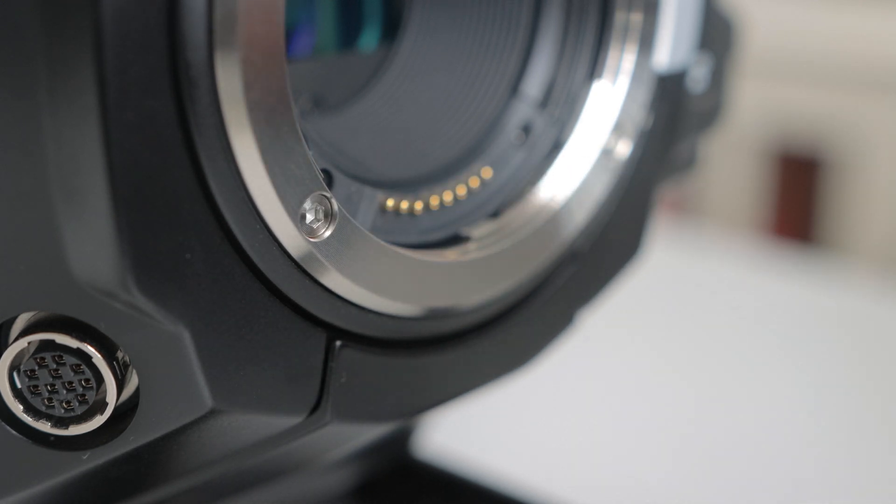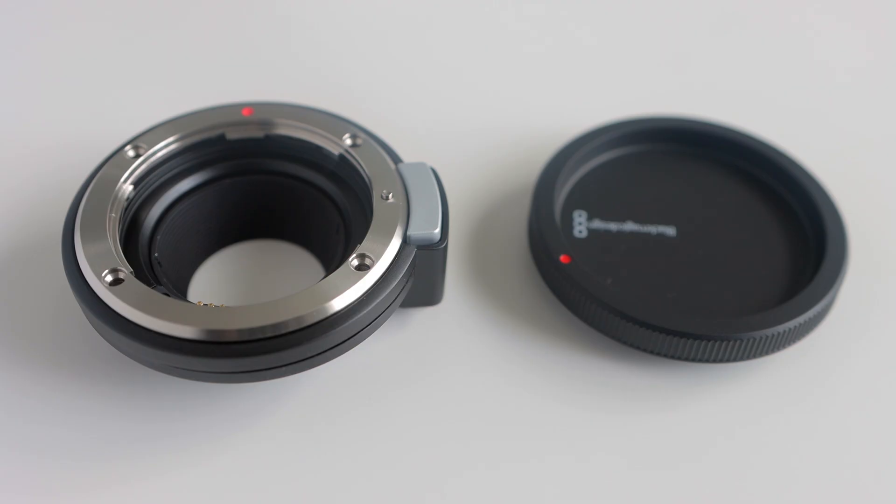Trust me, you don't want to risk damaging your camera. I'll leave links to all of these items in the description below this video if you want to check them out.